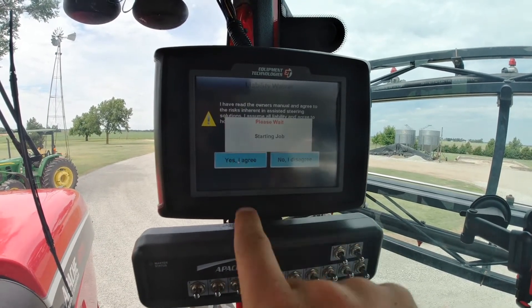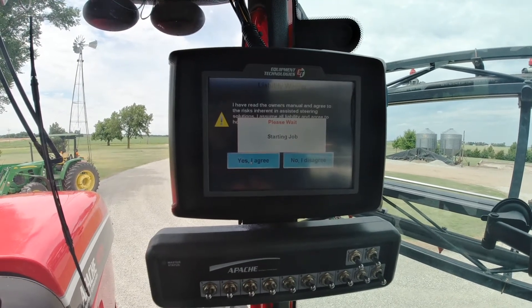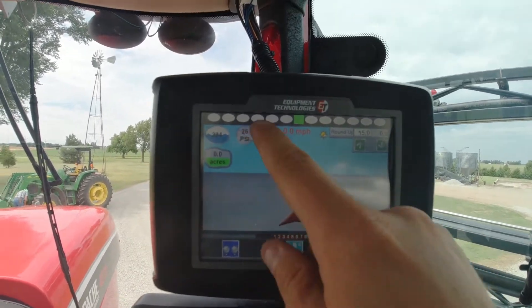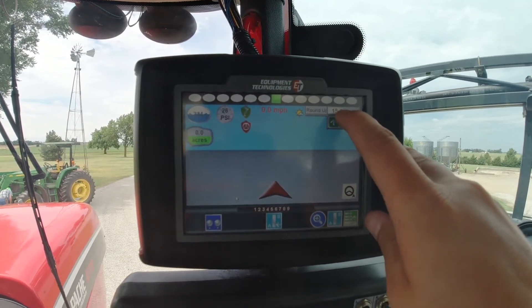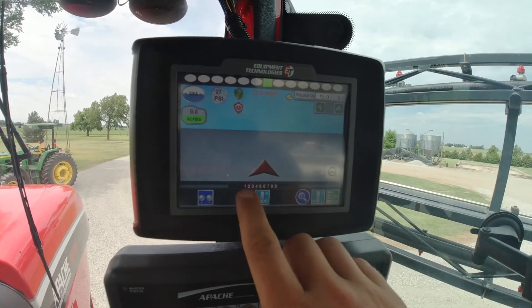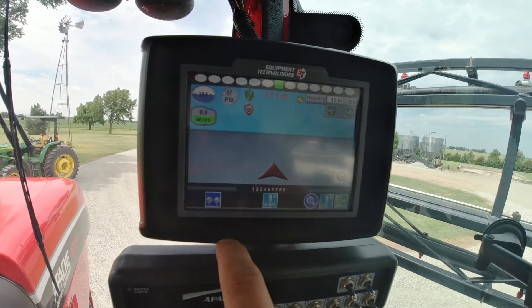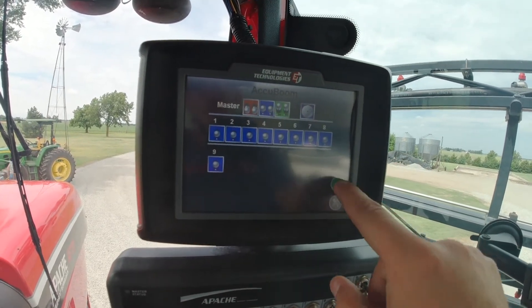There's a liability waiver — you can read through it, hit Yes I Agree, and it will take a few seconds to pull up the new job. This is the main screen on the Invisio Pro. Up at the top you have your light bar on your A/B line showing how close you are. It shows your product and your actual product rate. You can bump that up or down in the field using these green arrows. You have your auto tracking gauge, where the sprayer is sitting on the map, and your nine section booms with the auto boom setting. To turn auto boom on you want it in blue, manual is green, and off is red — we're going to leave it on auto boom.